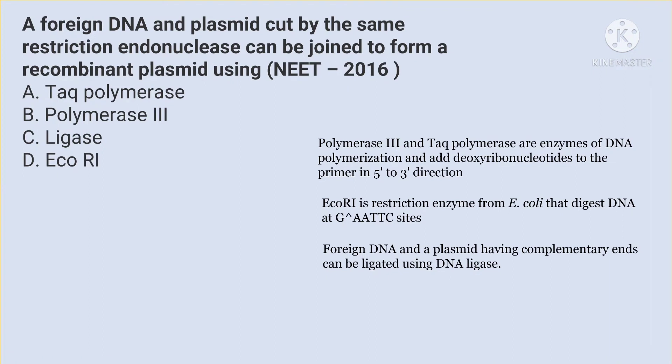Foreign DNA and plasmid have complementary ends which can be ligated using DNA ligase. So the answer here is C, that is ligase.